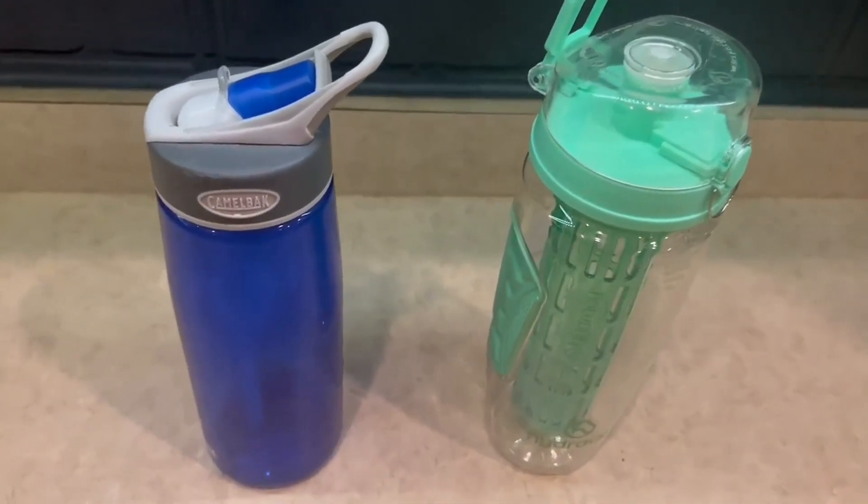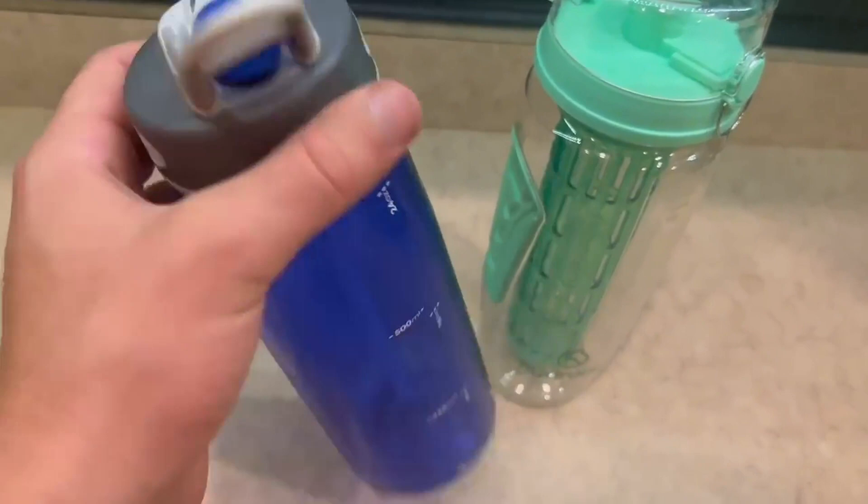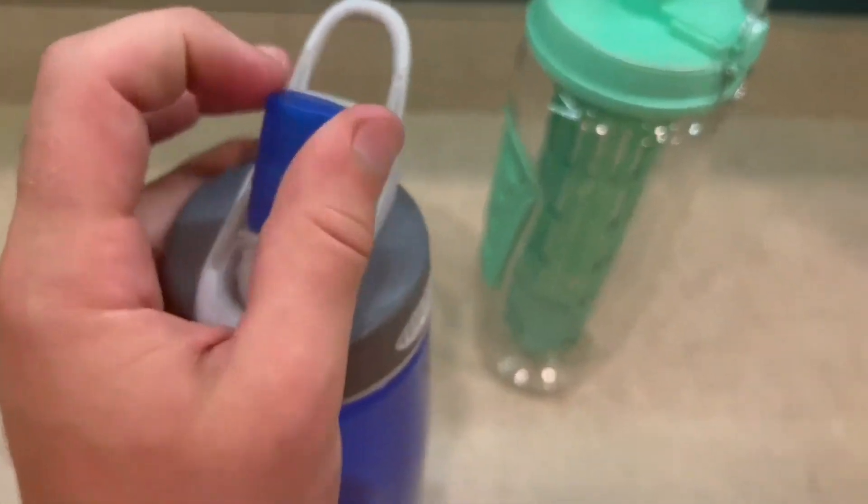For the Camelback, I just love how traditional it looks. There is a measuring side right here and it does have a sippy cup option as well.